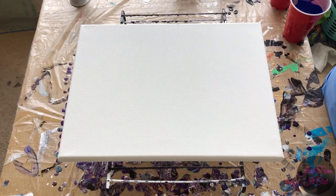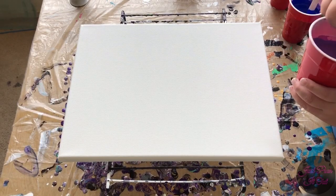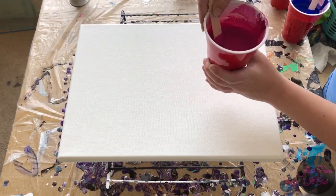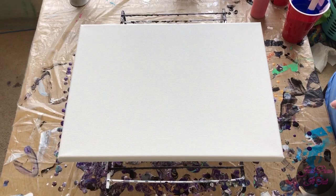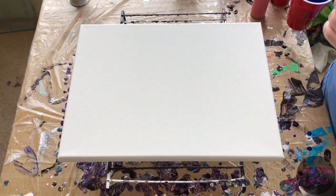Hey everyone, welcome back to my channel. Today I'm going to do a 16 by 12 paper towel swipe. My colors today are ultramarine, light violet, deep magenta, red flash which I have in this bottle, and white. I will be swiping with black. All of my colors are mixed with Floetrol and water at a two-to-one ratio, and the black will have Rain-X in it.